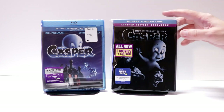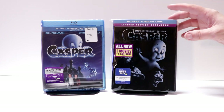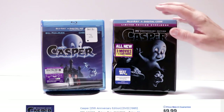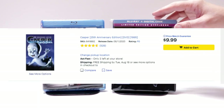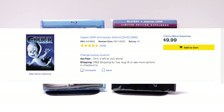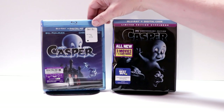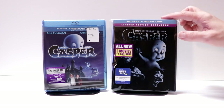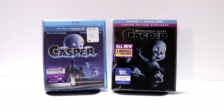Unfortunately they did not release this in just a regular Blu-ray for this edition, but they do have a nice DVD with the same features on it with a very nice looking lenticular slip cover. I did want to take time to show you the original Casper release that I've got in the collection, which never did come with a slip cover, but I'm very happy to have this steelbook in my collection.